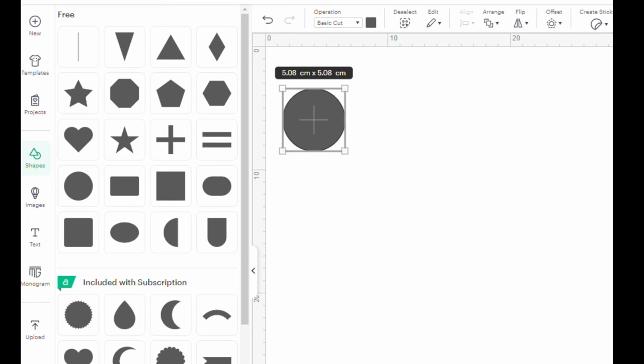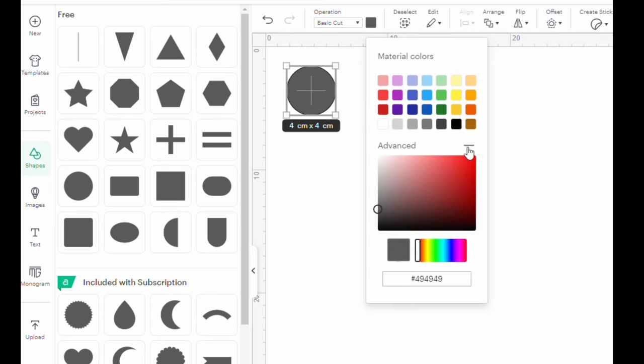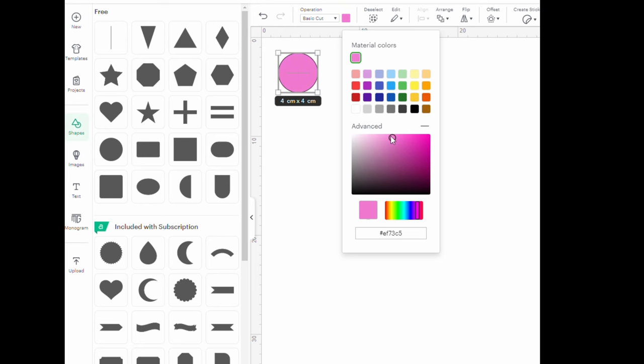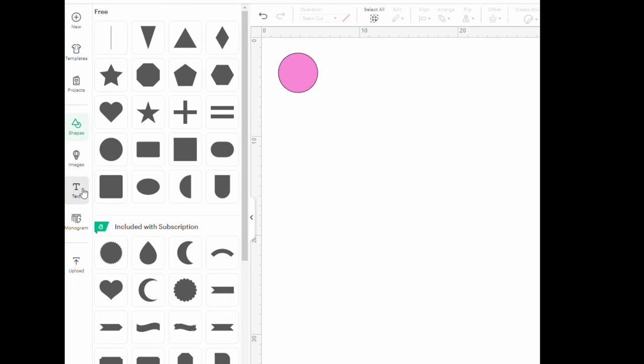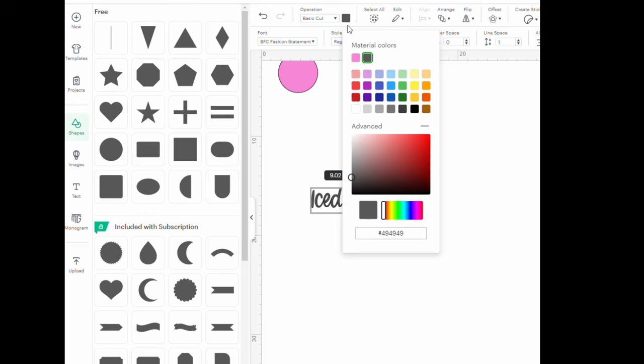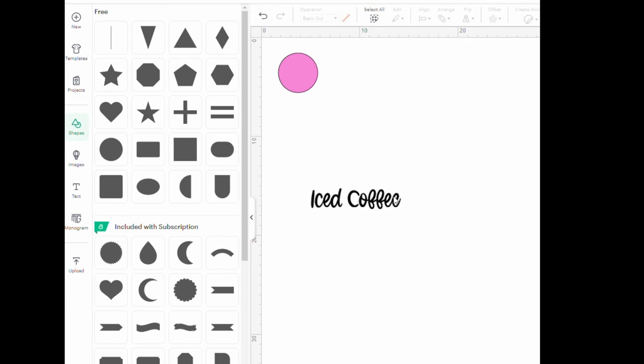Here I am on the Cricut Design Space. I pick a shape, which will be a circle because I want circles as my labels. I'm just going to size it and work out what size I want it. I'm going to change the color — I'm thinking something more pink. Then I want to find a text that I quite like and I'm going to type in what it is: the iced coffee covers. I want that to be darker, so I click that, make it a bit darker, and then resize it so that it's smaller.